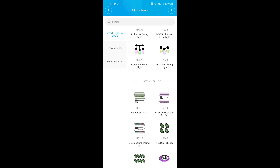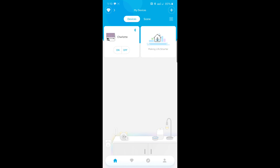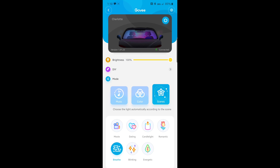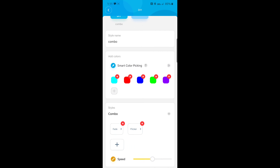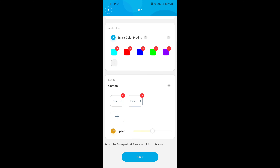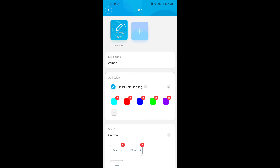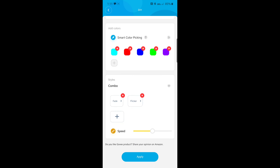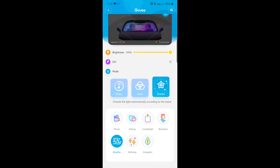They have all these different products — thermometers, security stuff — but once it's set up you can name it. I named mine after my car. Then you have all your settings: brightness, and you can set up your own modes. You have three different options to choose from — a color wheel, and you can also take a picture and it'll pick up whatever color you're looking at. It's pretty close to accurate. Then you have scenes like movie, dating, breathe — breathe just fades through all the colors in and out.